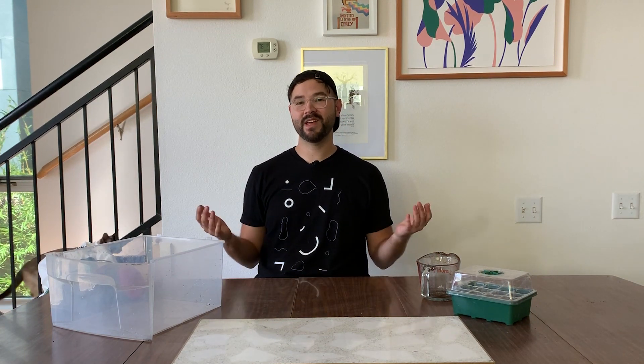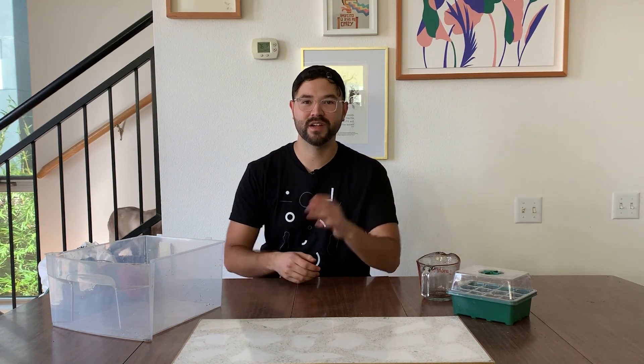Hey y'all, welcome back to my channel — I can say welcome back because this is my second video. I want to thank everyone that has subscribed and liked my garden tour that I posted a couple days ago. I appreciate all the comments; I'm always looking for new ideas for videos, so if you're interested you can always write something in the comments. I read every one of them.